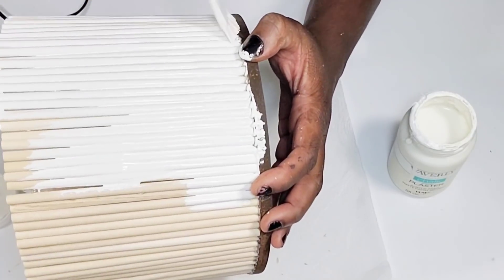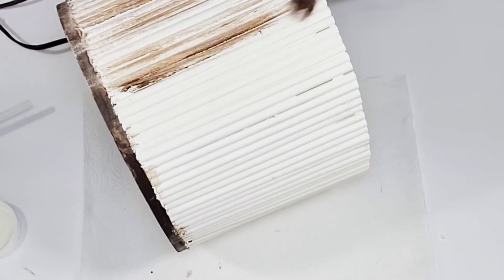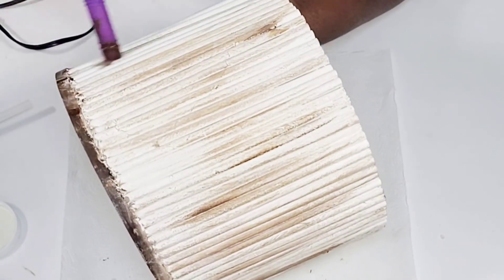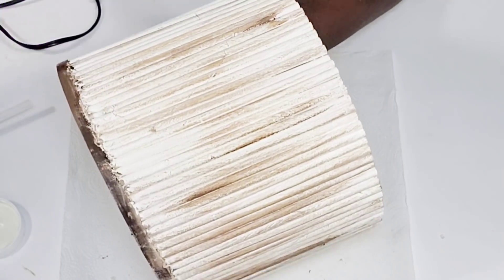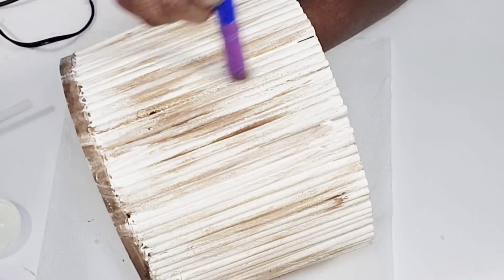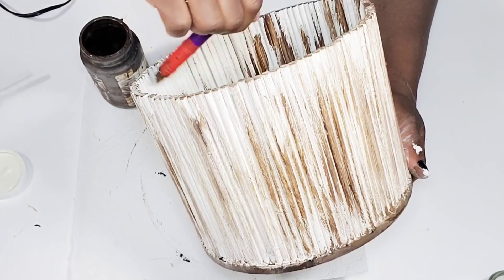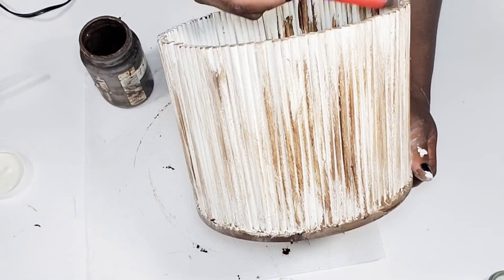I did get some of the plaster color on the bottom, but that's okay because when I go over the planter to dry-brush it I can fix anything I don't like. After I finish distressing the outside, I'll distress the inside of this planter as well. Then I decided to go around the very bottom with some jute cord — just gluing down two rows.